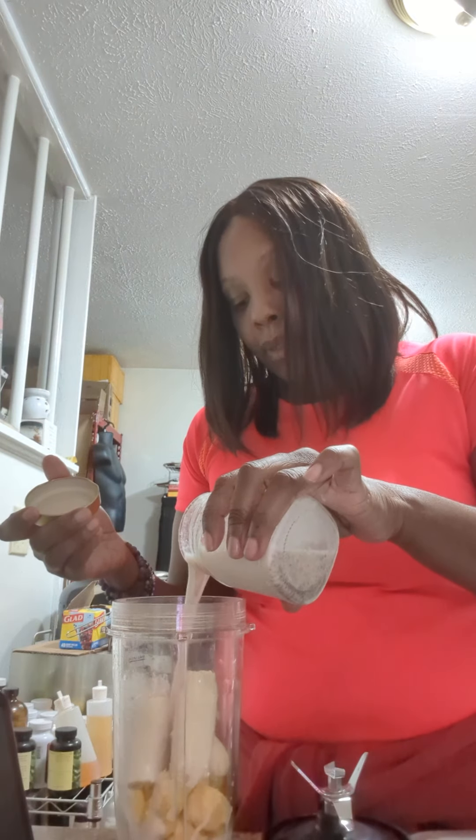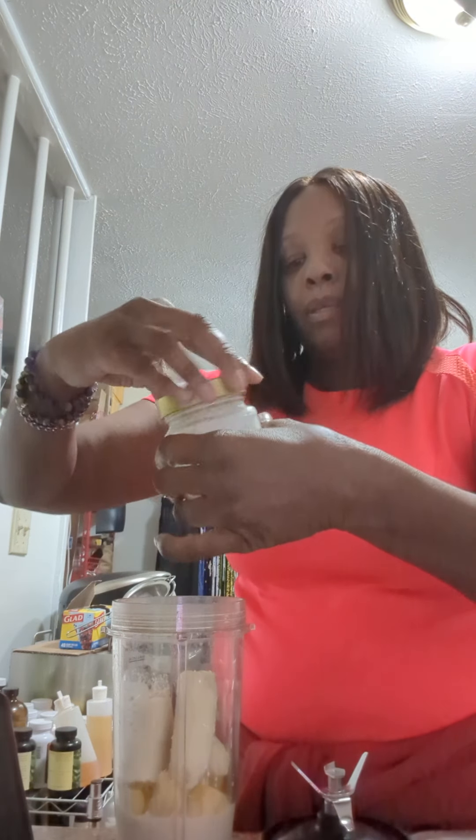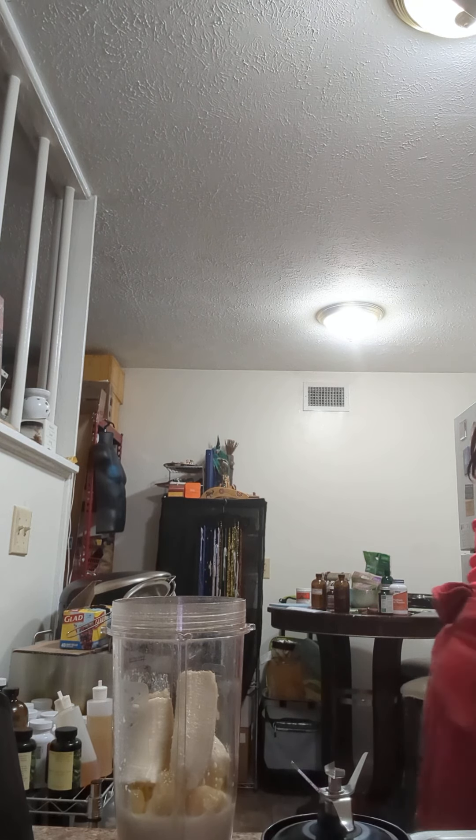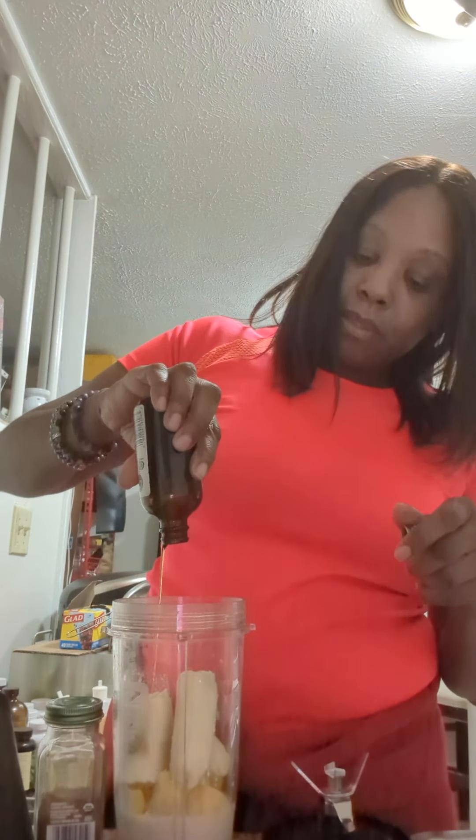And I'm going to add my cream. And I'm going to add vanilla and cinnamon. And that's done.